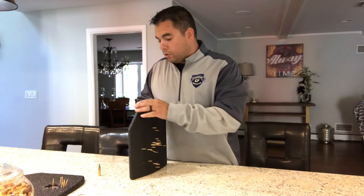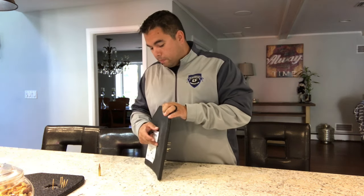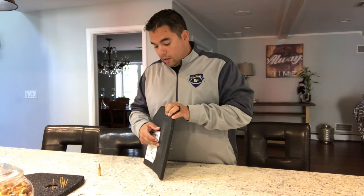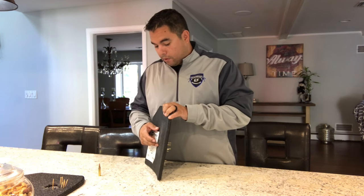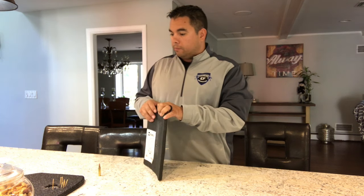If somebody were using this plate and was shot where the round did exit through the back, and they had soft body armor underneath, I think in my opinion it would have slowed it down enough that the soft body armor would have stopped that round from actually entering your body. That's just my opinion.